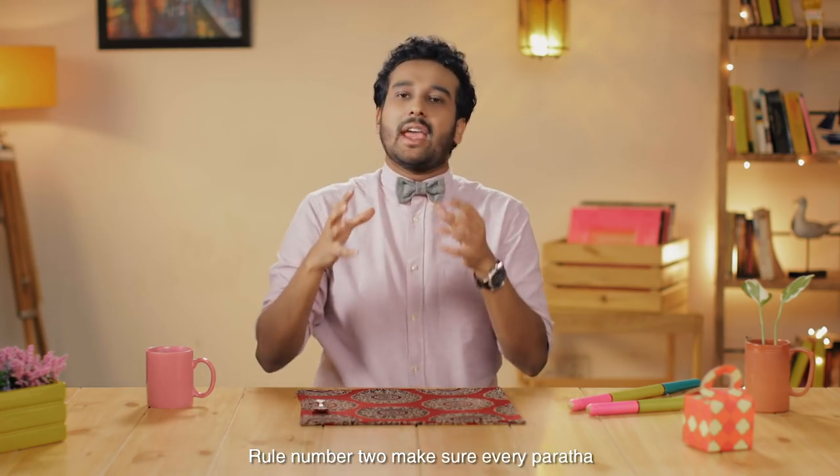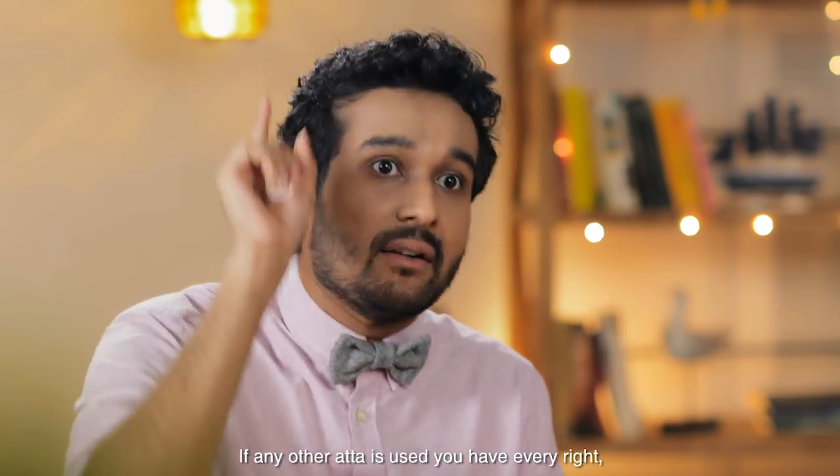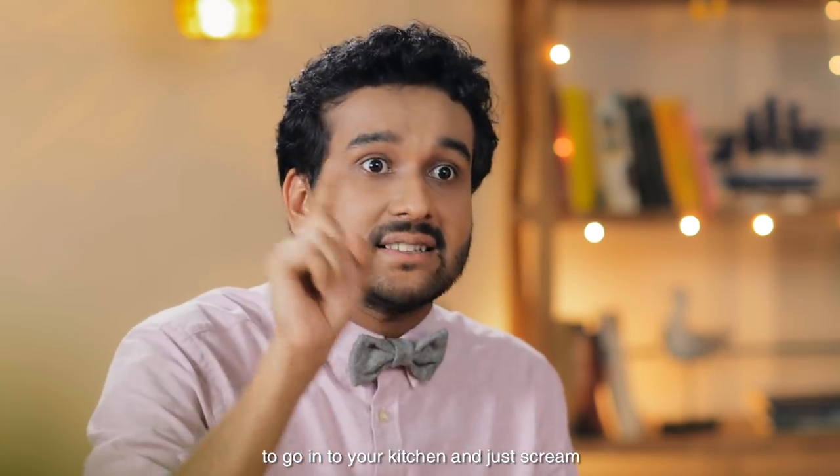Rule number two: make sure every paratha is made with something called singhada atta. If any other atta is used, you have every right to go into your kitchen and just scream, 'Atta bhaji satakli!' Because atta.